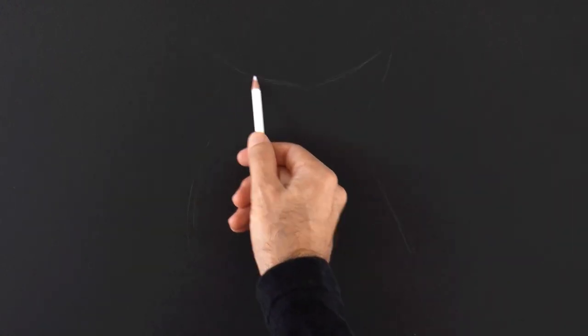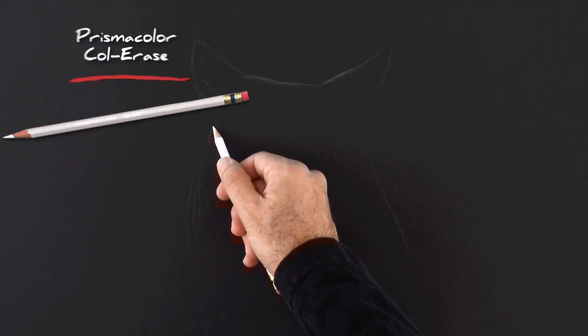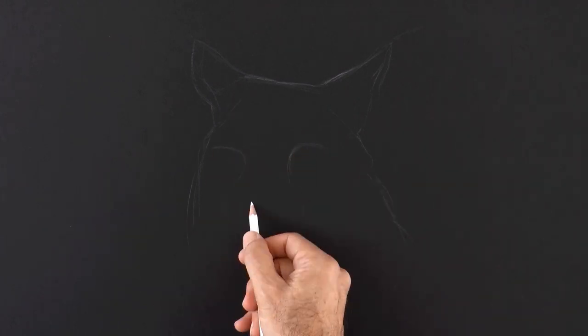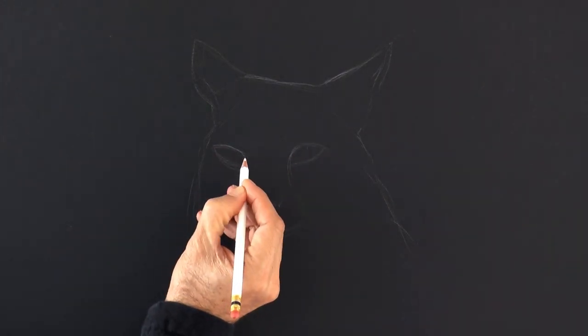We begin sketching the general shape of the head with the ears. As you see I'm drawing with white pencil on black paper. Then we do the features, like the eyes, the snout, etc.